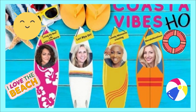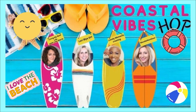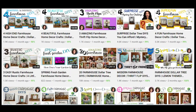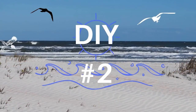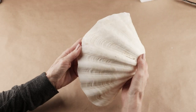Before I start my second project I wanted to let you know that today I'm participating in the Coastal Vibes Friend Hop hosted by my friend Lisa Marie from Living My Best Life with Lisa Marie. She has an amazing channel and I'm going to have that linked below so you can go check her out. I'll also have the next person in the hop linked below as well.